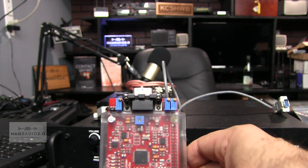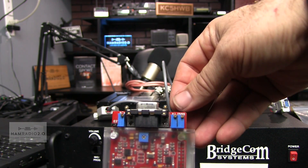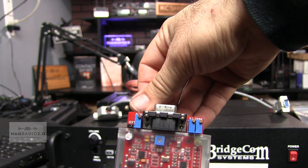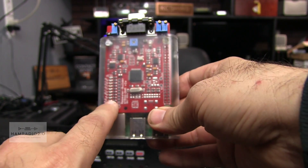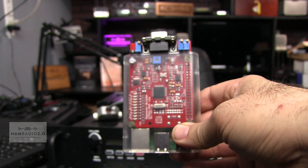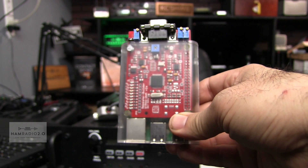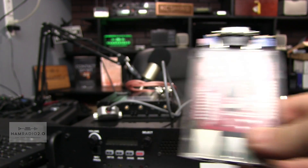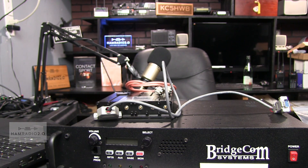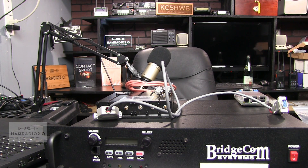Right here is where you adjust your receiving, your transmit, and your RSSI. You can see that on the top of the red board — RX, TX, and RSSI. According to BridgeCom, you never have to mess with the RSSI. There's a light here; when adjusting receive, turn it all the way to the right, and when the light comes on, back it off to the left a little until the light turns off. That should calibrate your receive sensitivity for DMR.